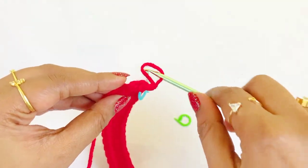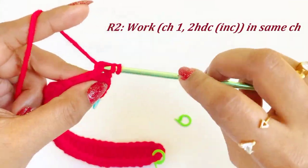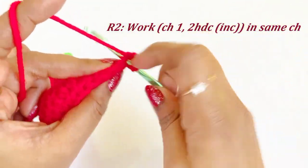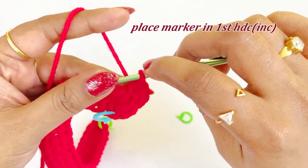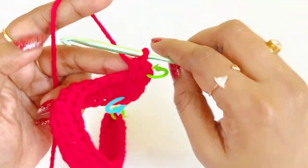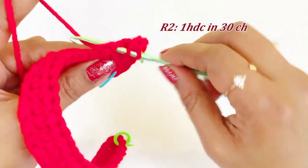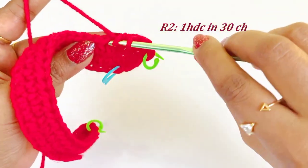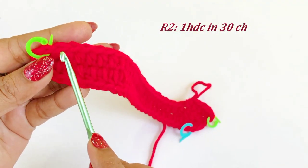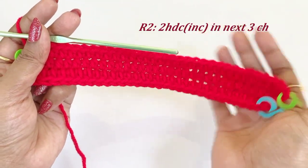For round two, work a chain one. Into the same chain space work a two half double crochet increase — first and second half double crochet increase. Place a marker in the top of the first half double crochet increase. From the next chain, work one half double crochet in the next 30 chains and continue until you reach the 30th chain.